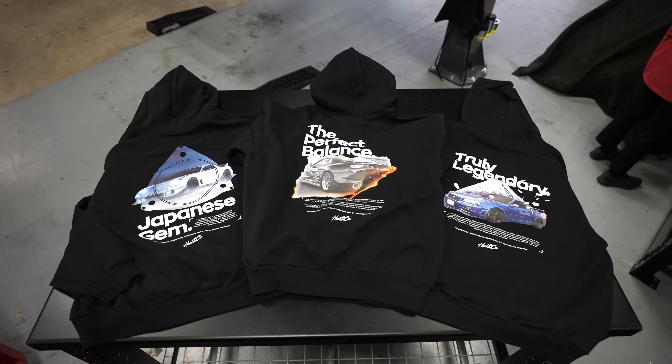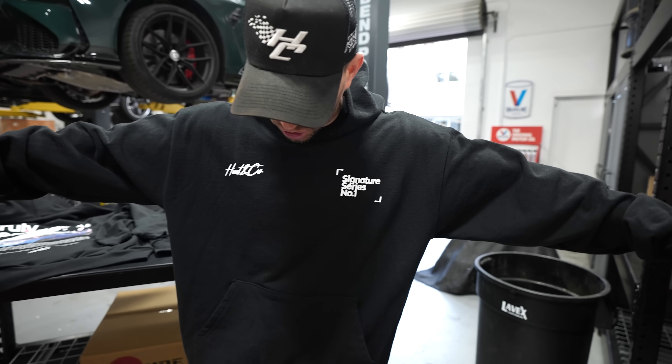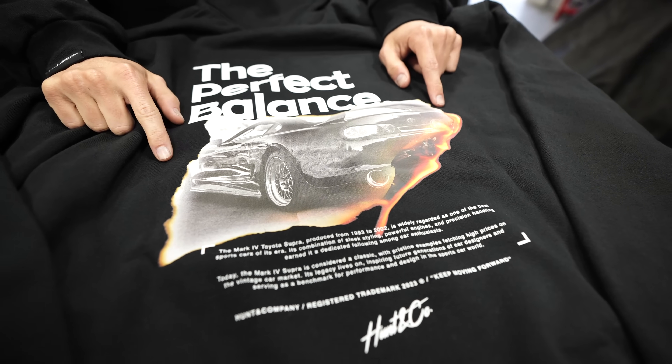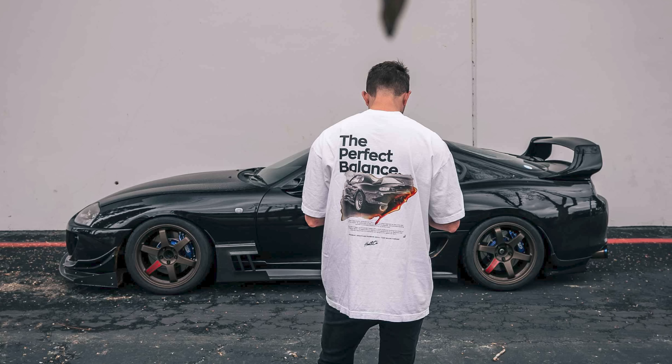Before we jump into today's M4 video, the Signature Series is live right now. This has three designs with two t-shirts and three sweatshirts. This is the nicest sweatshirt I've ever owned. We have the RX71 I'm wearing, the Baseline Blue R34, and the Mark Four Supra — three sweatshirts and two t-shirts in two different colors of every design. Links are down below.